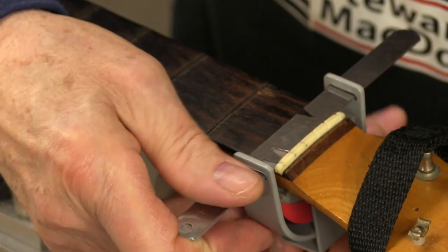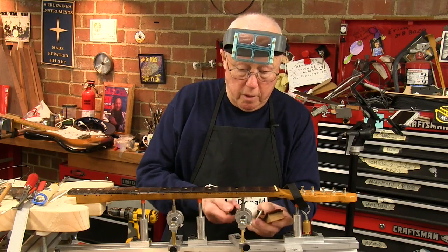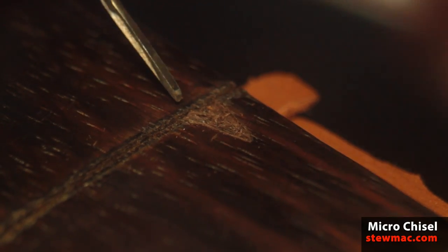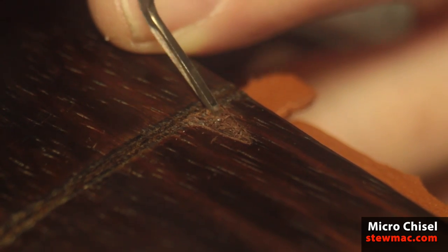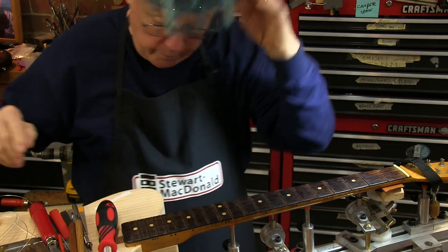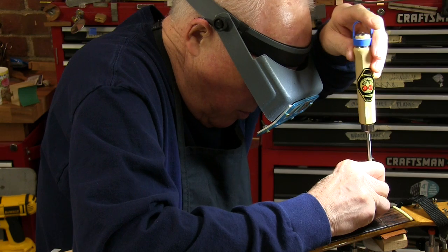I'm going to get rid of the feeler gauge for now and use that scissor jack. Here's a little micro chisel just to start picking out some of that wood that's cut on the sides. I can chip wood off the walls with my chisel — it makes you a little nervous cutting into something that belonged to your hero.